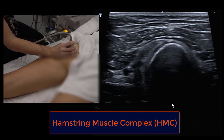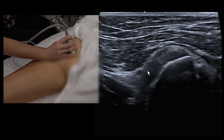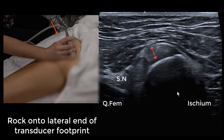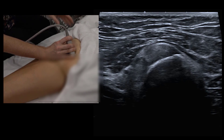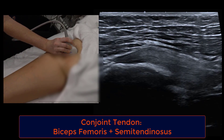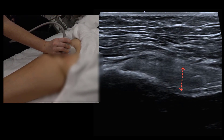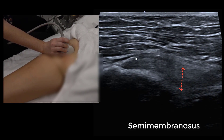In the transverse view, angle in slightly from the lateral aspect so the posterior border of the hamstring is parallel with the top of the screen — get it looking nice and echogenic and measure at this level to compare with the other side. The most posterior superficial component is the conjoint tendon, forming a nice triangle. Moving more laterally and angling slightly deeper from a lateral approach, we can see the semimembranosis.